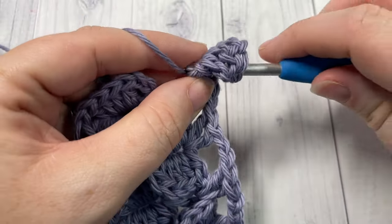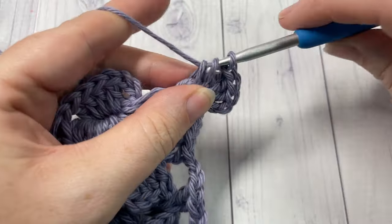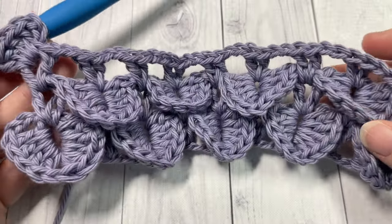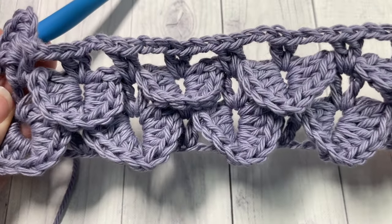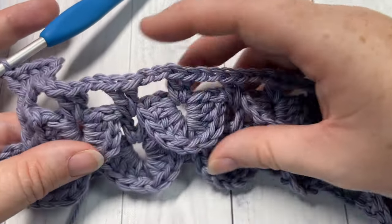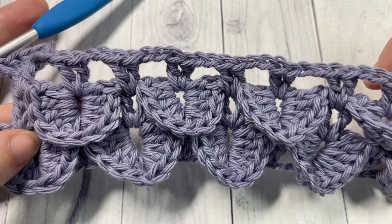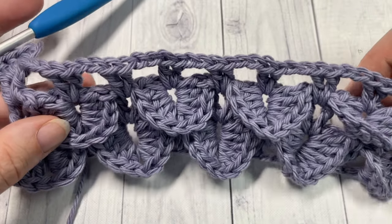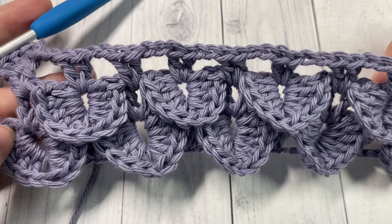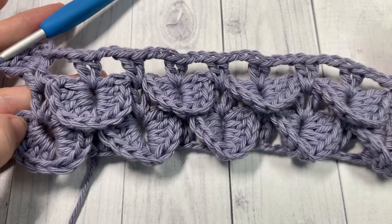And that's all there is to working this extremely unique and fun crocodile stitch. Thank you so much for joining me, and once again I'd love to hear how you'd use this stitch in a project — let me know down in the comments below. If you make a project using this stitch, be sure to tag Rich Textures Crochet on social media so that I can admire it. I look forward to seeing you again next week. Until then, happy crocheting! Bye!